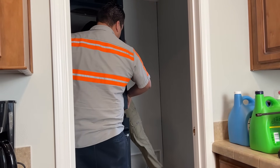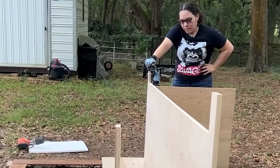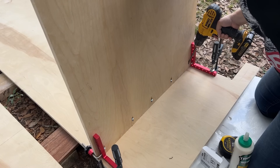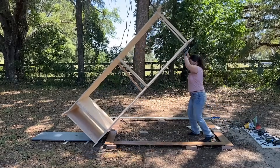After the washer and dryer got stacked, I was ready for cabinets. I got a quote for custom-made cabinets and they came out to $6,000, which is way out of my budget. So I decided to build them myself, even though I've never done this before. I'll see you in the next video where I attempt to build this tall, massive cabinet.